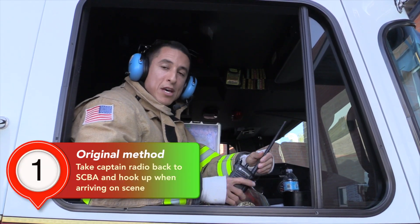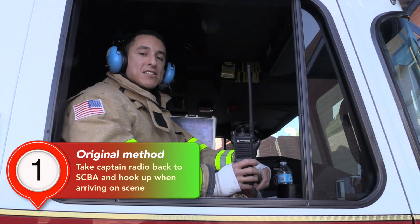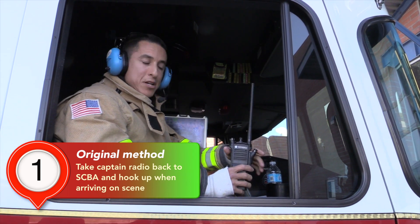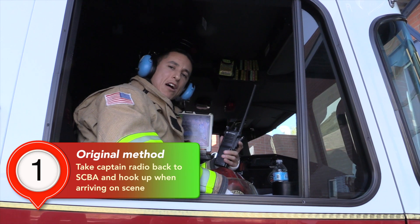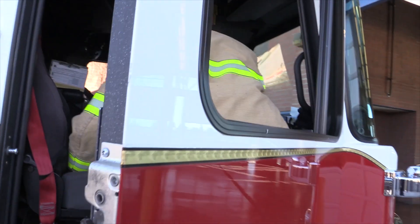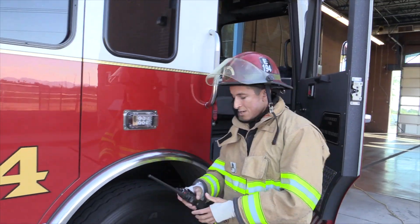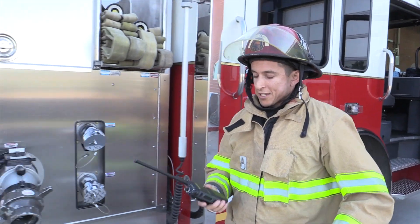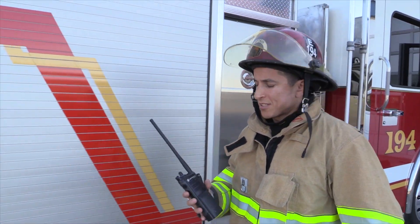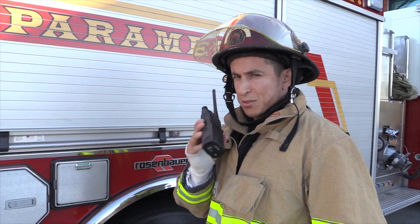The first method we're going to review is the original method, where we have the radio in the cab and we have the SCBA in the back of the cab. You would give your on-scene report and then proceed to the back of the truck for your SCBA. As you start walking to the back of the truck, you might be receiving units that are stacking up on you, or having to talk to and communicate with those units using your radio.